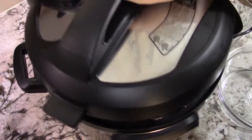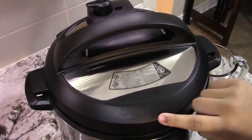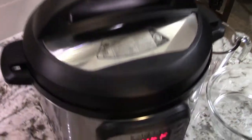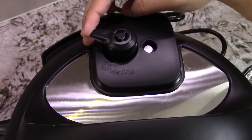Then you're going to put your lid on top. Make sure that it's locked and that it's plugged in. Now you're going to want to make sure that it's on sealing.